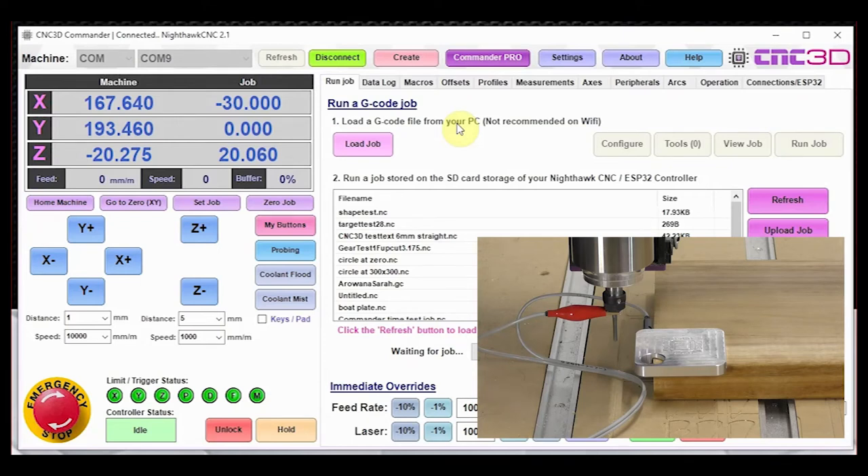We've set up our probe and it's currently sitting in position. The first and most important thing to do is make sure the probe is definitely working. In Commander at the bottom you have limit trigger status options — one of them says 'P' for probe. When the probe is not connected you'll see a green light meaning it's clear. Touch the probe up to the tool and you should see it flash solid, indicating contact.